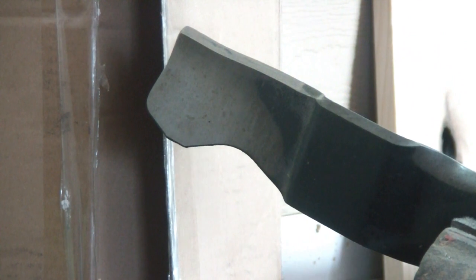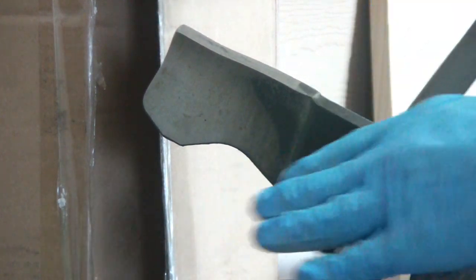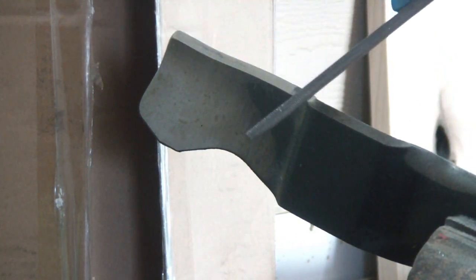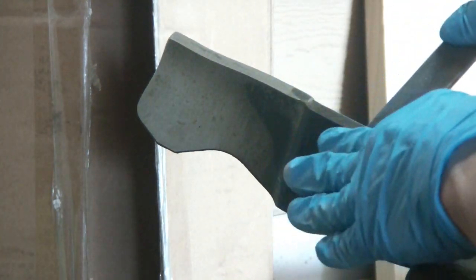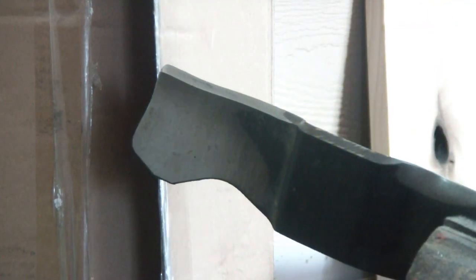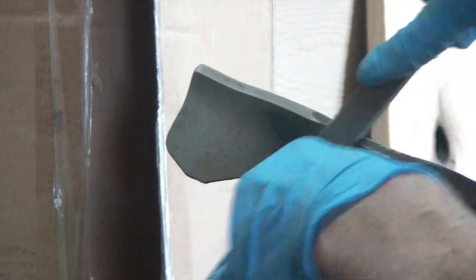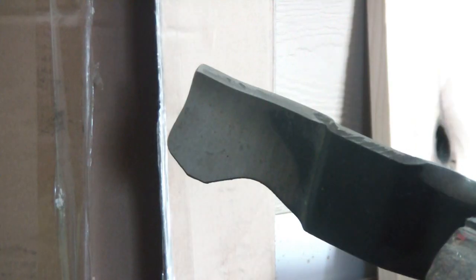Now both sides have been ground and it's balanced. So now I'm going to take my hand file — I have a flat file — and I'll work right here, then I'll take my curved file and get right here. I'm going to keep filing this until I feel this edge get my angle. I'm going to work on this and be right back.